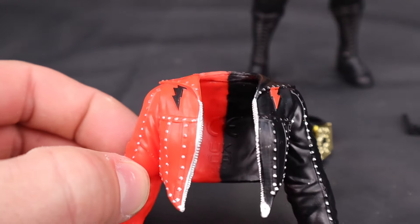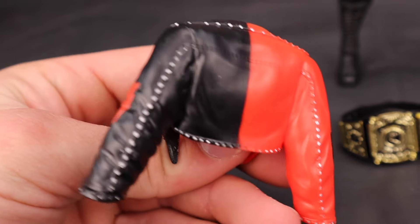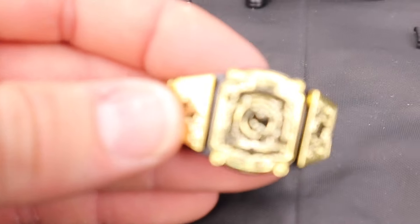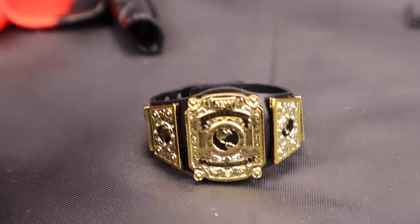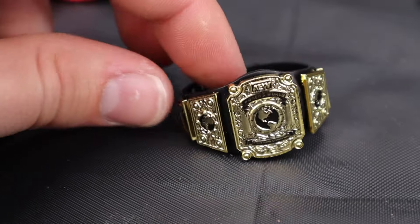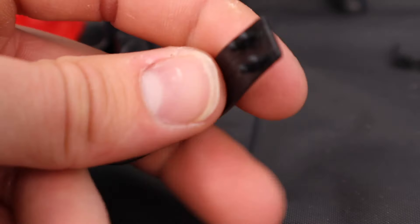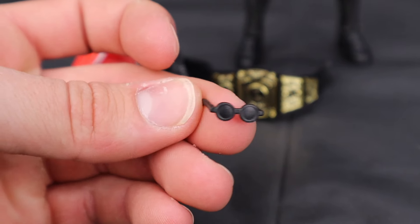I cannot wait to talk about this Toni Storm figure. She's coming with three main accessories: an entrance jacket which is half red and half black, with lightning bolts on the shoulder area, silver studs, and silver zippers. It is rubber — would I prefer cloth? Absolutely. But it still looks nice on the figure. We are seeing the brand new AEW Women's Championship — literally perfect scale for the women's figures. It's a five-plated title with a really nice flexible strap material. We're also getting some nice circle lens glasses.